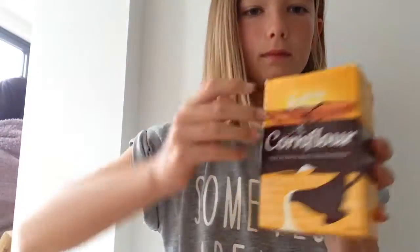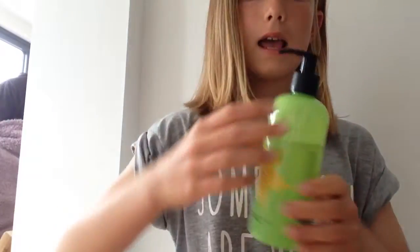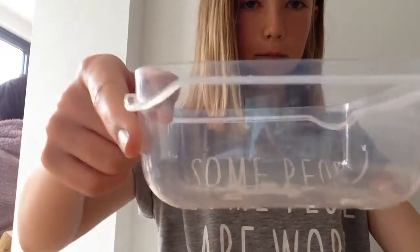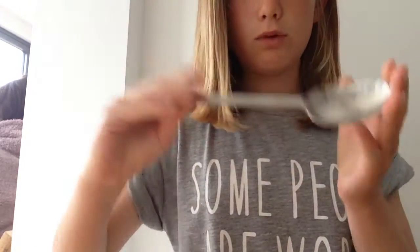Hello everybody, and today on Cyan Nails I'm going to be showing you how to make this beautiful hand wash. You will need corn flour, hand wash, and a little bit of oil. I got it in this pot, and a bowl and a spoon.